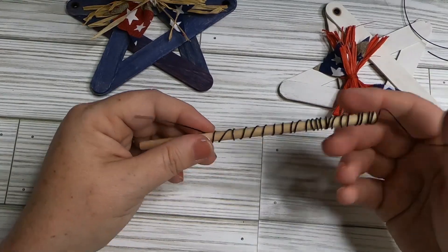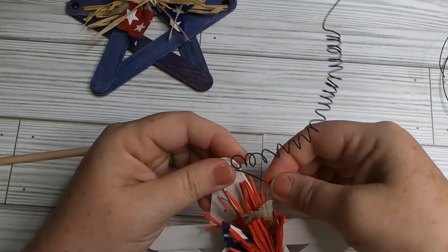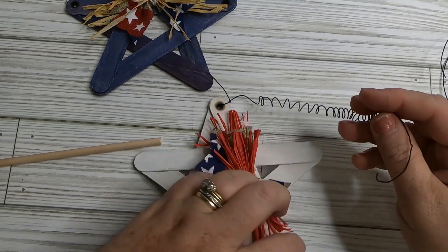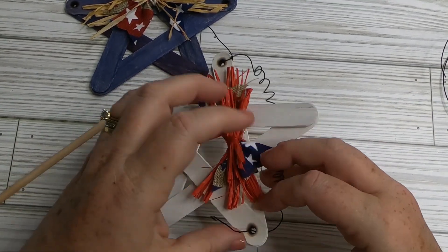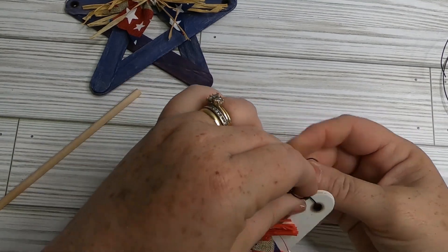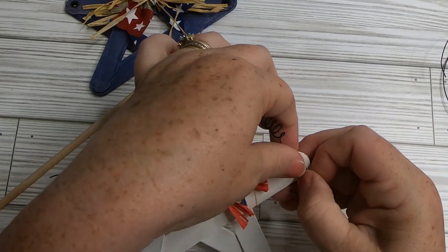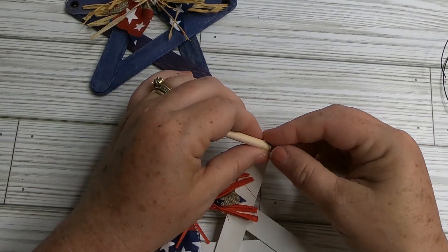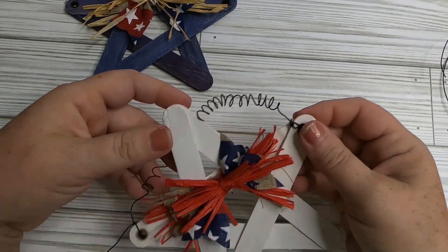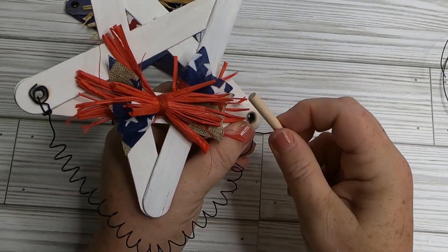If you run out of room on the dowel rod, just slide the coil down. Once the coil is done, take the straight edge, slide it from the back to the front, and wrap it around the wire a few times. Do the same on the other side. You can cut the excess wire off, or use the dowel rod to curl that little end and push it down so the coil sits right in front of the burned hole. Then just adjust the hanger.